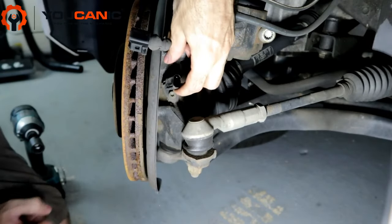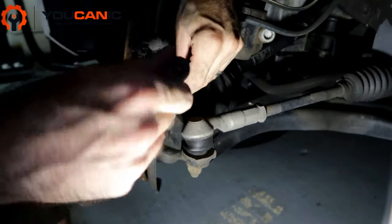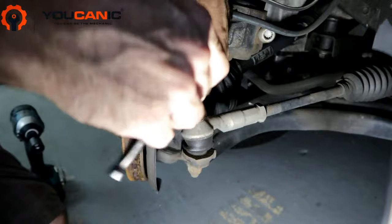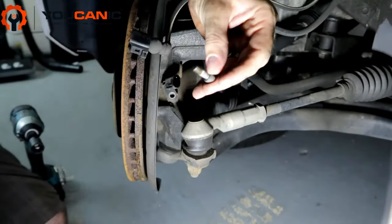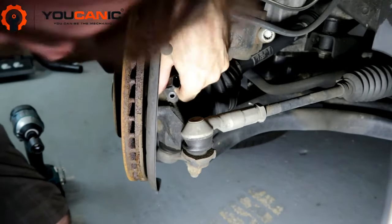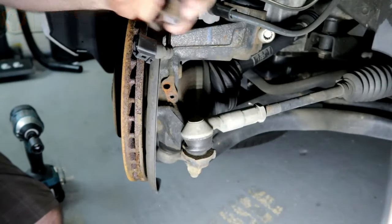We're going to undo this with a T30. There — moved. And then you should be able to just pop it. There you go, wiggled out of place.